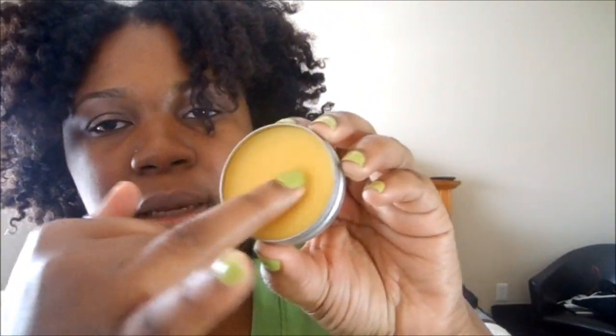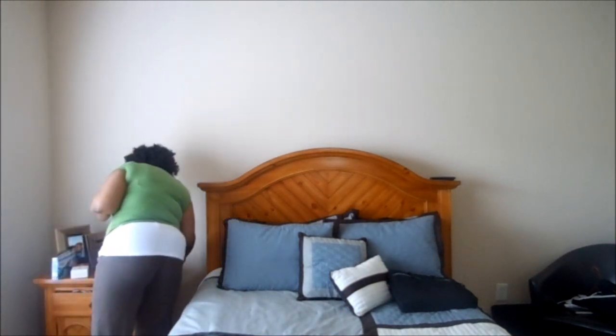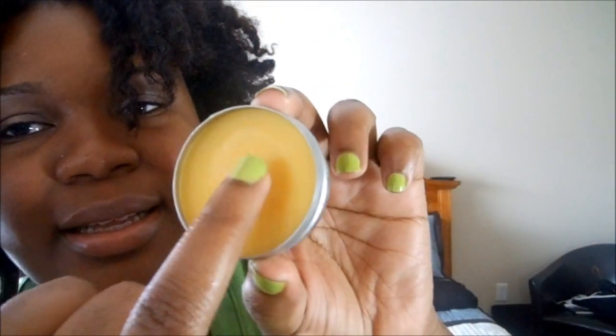This right here is the Pumpkin Pomade from Amazing Botanicals. You use the pomade to style, braid, and twist — it's a great sealant and heat protectant for a blowout style. I don't know if it smells like pumpkin since I'm not sure what pumpkin smells like. All you need is a finger — you don't really need to dig into it. It seems like it would be a really good sealant.